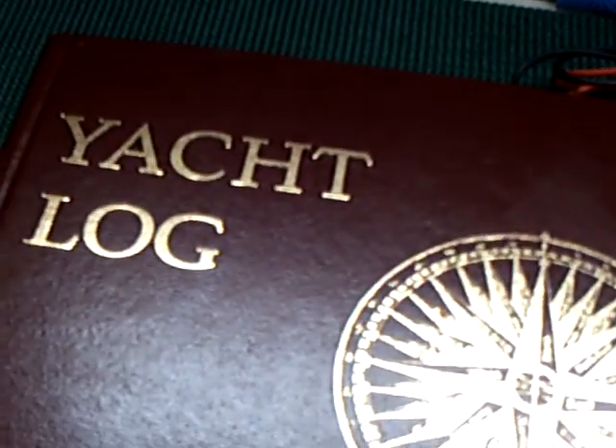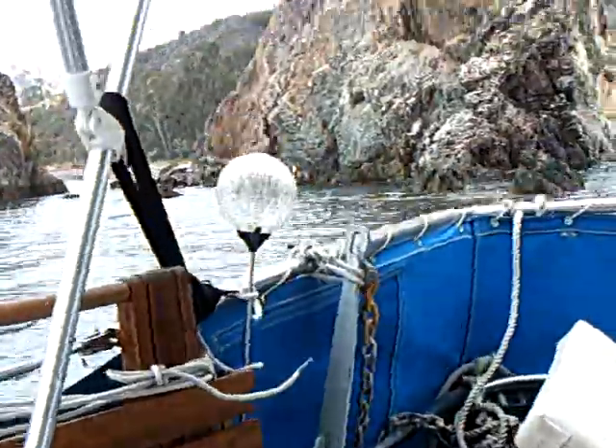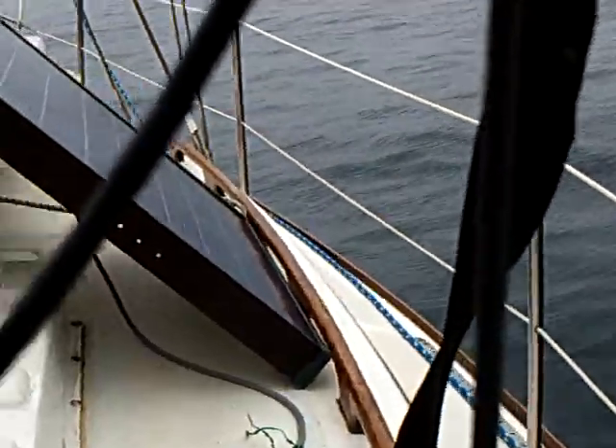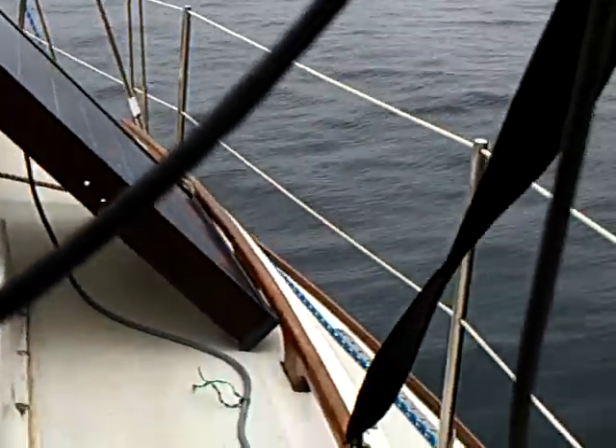This is my boat, it's a Challenger 32, and we're at Catalina Island — a place called White's Cove, Catalina Island, California. I've got my assortment of solar panels here that are supplying the energy to the boat.